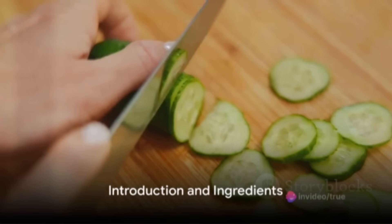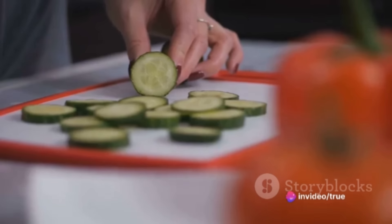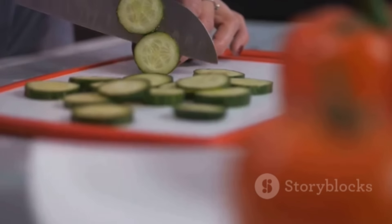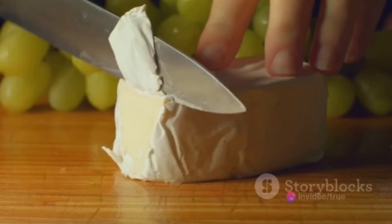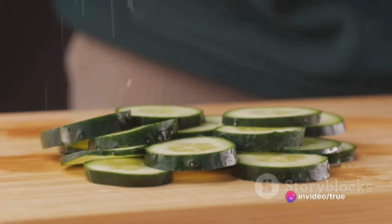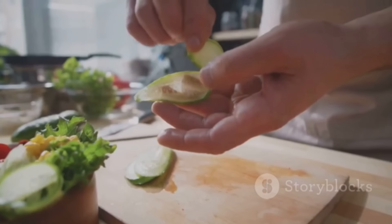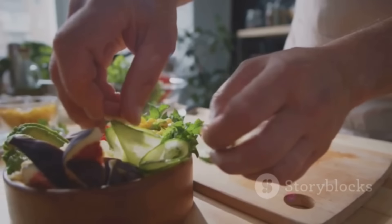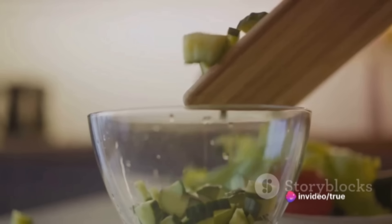Looking for a refreshing and healthy snack? Imagine a bite-sized treat that's cool as a cucumber — literally. Today we're diving into a simple yet sophisticated recipe: cucumber bites. Gather all the ingredients: some fresh, crisp cucumbers; your choice of cream cheese or goat cheese; and a selection of garnishes. Our favorites include aromatic herbs, smoked salmon, and sun-dried tomatoes. But don't be afraid to get creative — the world of garnishes is as vast as your imagination.